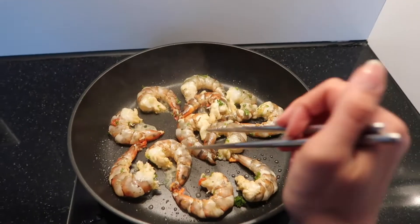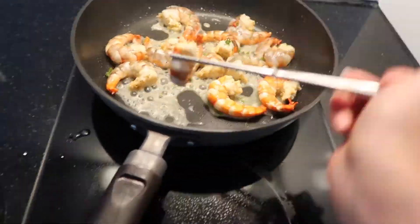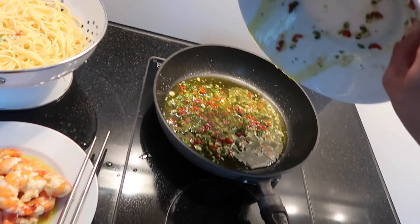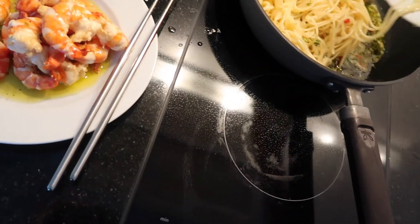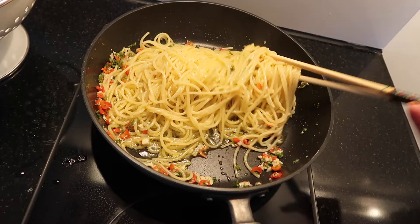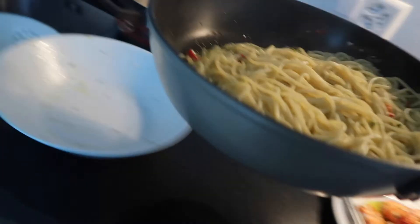You can see the shrimp is getting done when the color changes from gray to orange. Then turn them around and fry them again, but just a little bit — we don't want them gummy and dry. Now get them out of the frying pan and add the whole sauce into the pan. I first put the spaghetti into the bowl before adding them to the oil sauce in the frying pan. Let it rest for a while until the garlic turns light brown, and then it's already time for serving.